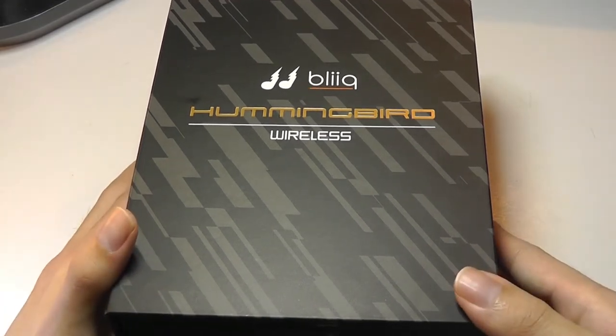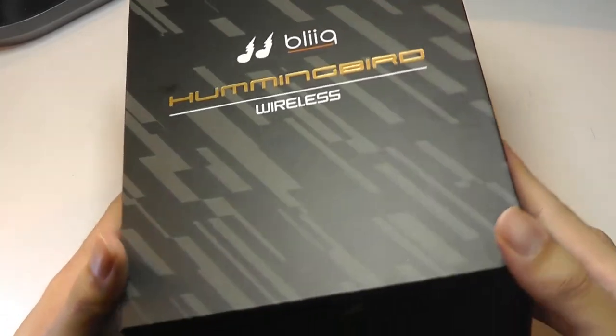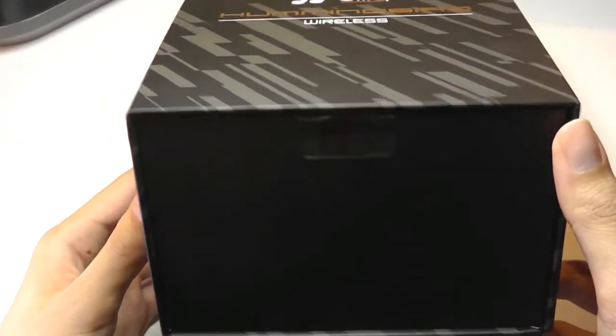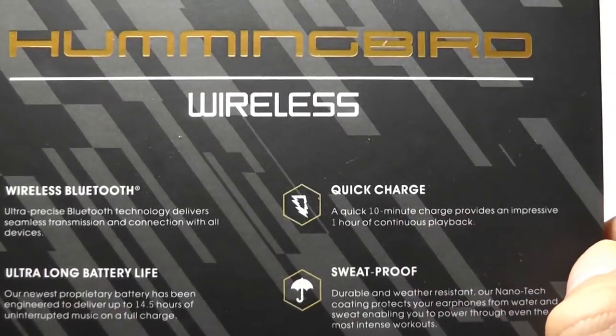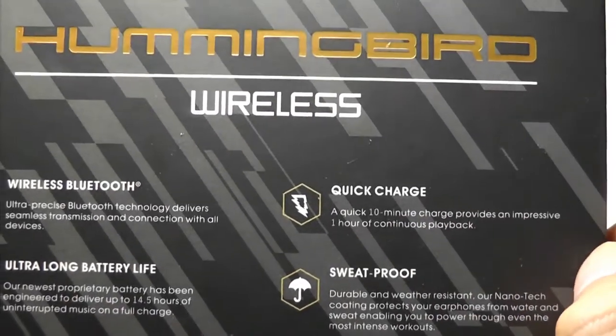It's also completely waterproof and has a lifetime warranty, and a battery that's rated to last 14.5 hours. The last special feature is Quick Charge — a quick 10-minute charge that provides up to one hour of continuous playback.